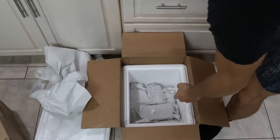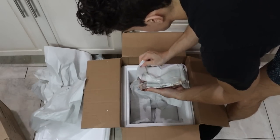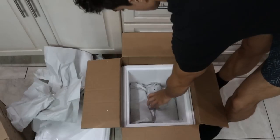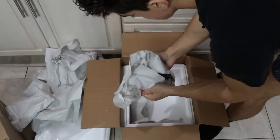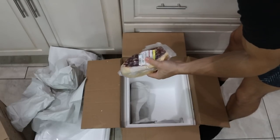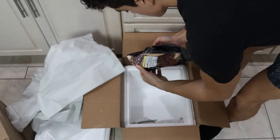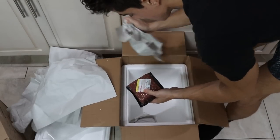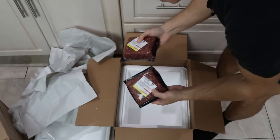Another ribeye steak. This is our chicken. This is our pork tenderloin — obviously a huge color difference already. This is a strip steak. This is our sirloin cap — he did put a smaller one in here. Here's another strip steak. This is our 85-15 ground beef, and another ground beef.